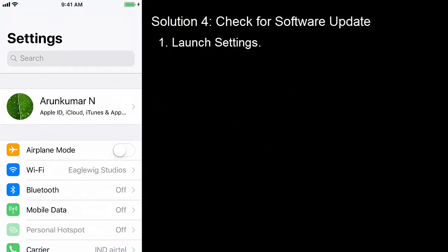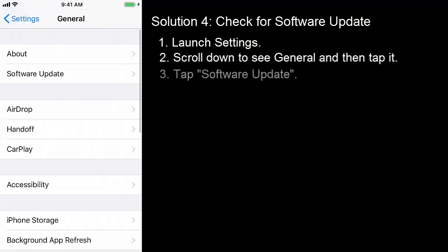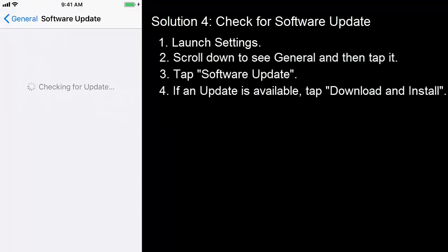Solution 4: Check for software update. Launch Settings, scroll down to see General and then tap it. Tap Software Update. If an update is available, tap Download and Install.